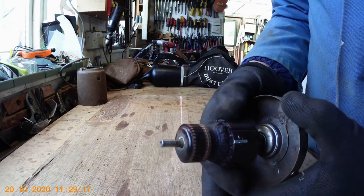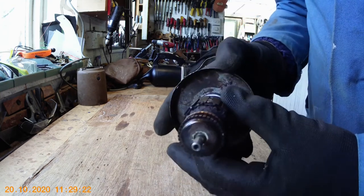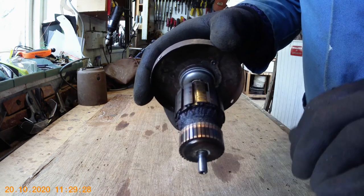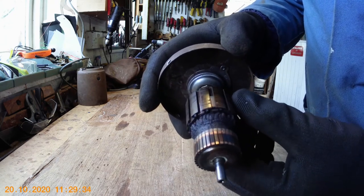When the armature is faulty, you will notice that instead of the segments having nice square edges, they'll be sort of rounded off and look a bit burnt — that usually indicates that the armature itself is faulty.